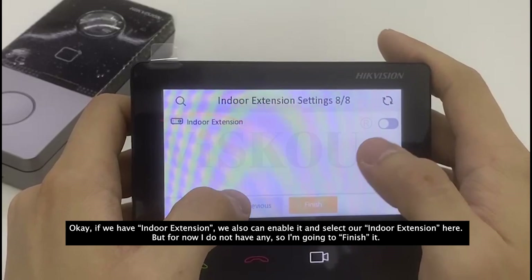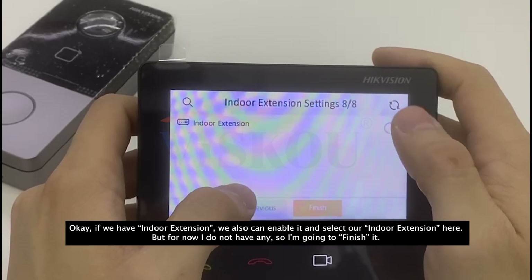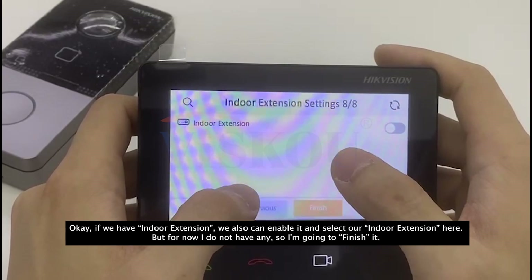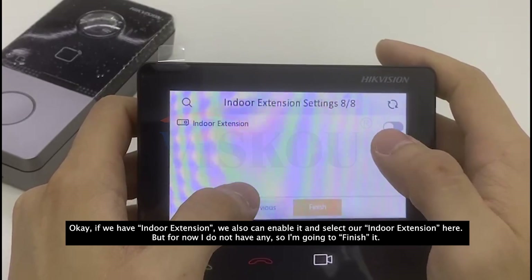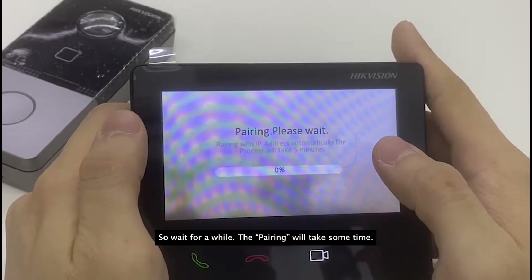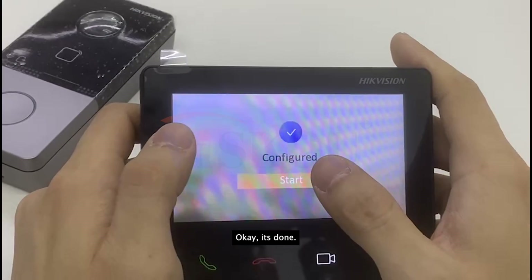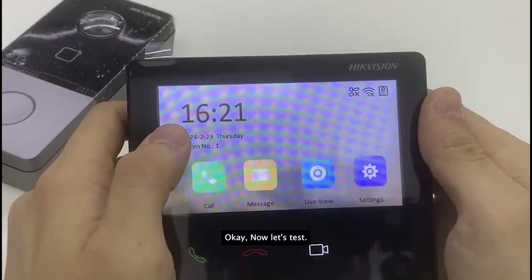If we have an indoor extension, we can enable it and select it here. For now I don't have any, so I'm going to finish. Wait a moment — the pairing will take some time. Okay, it's done.